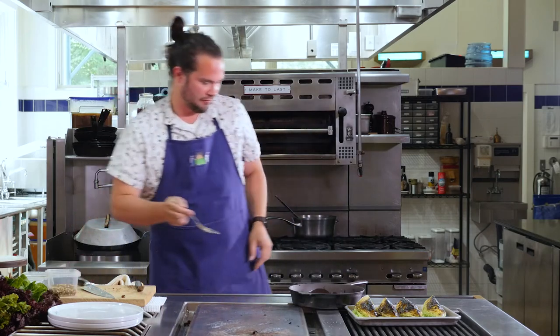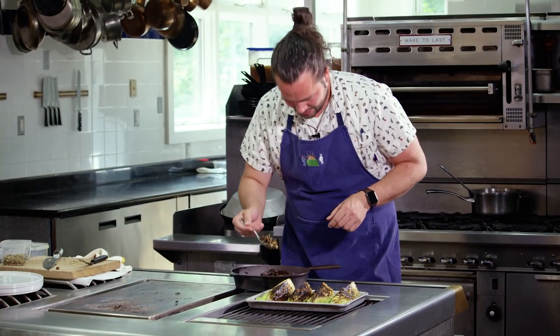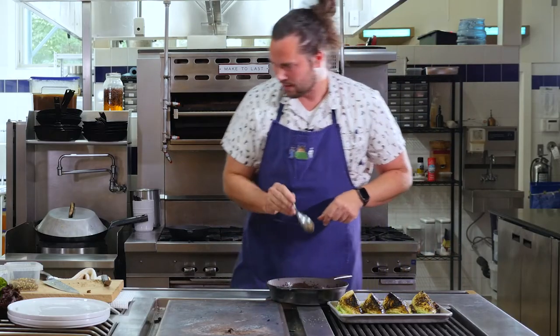In this case, we have fried mustard seeds. We'll save that for later.